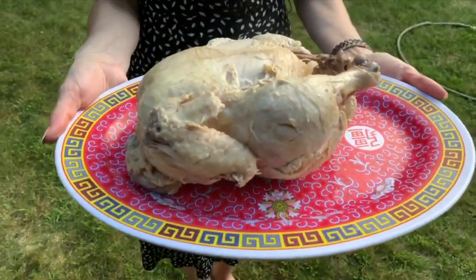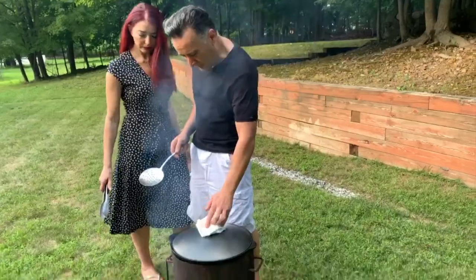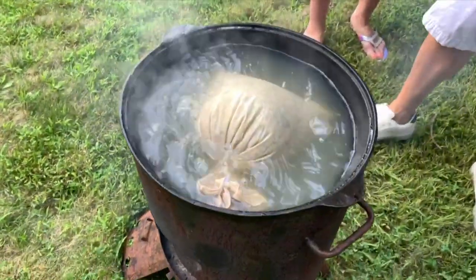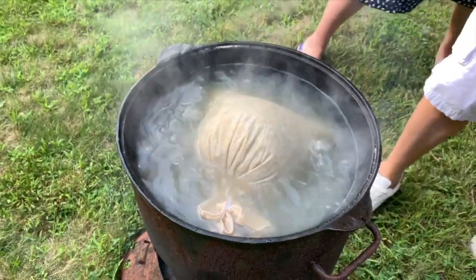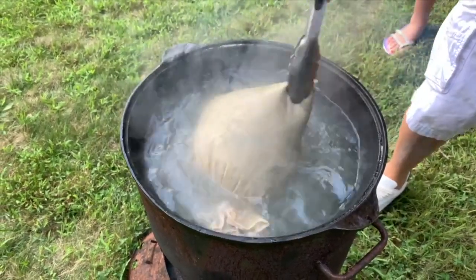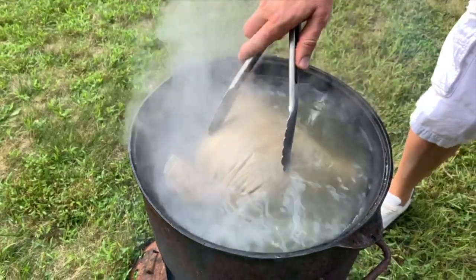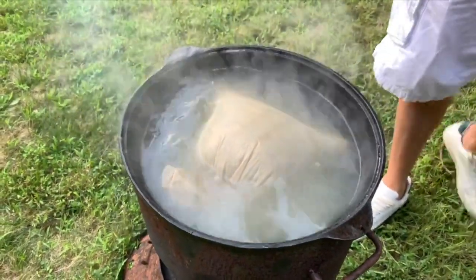An hour and a half has passed — now I have to flip the bag. Look how pretty it looks! Isn't it amazing? Now we have to let it go for another hour and a half.